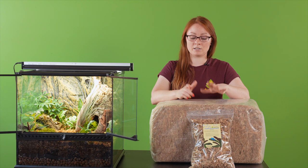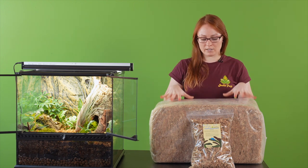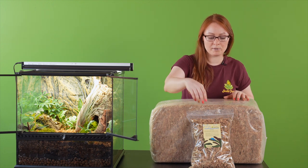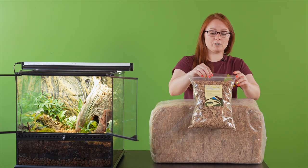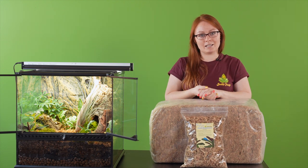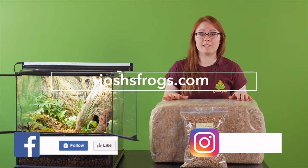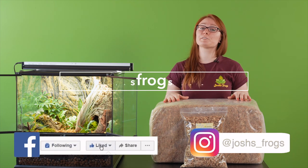Otherwise, Chilean sphagnum pretty much fits all your needs. We have it available on the site now in a five kilogram bale, or for smaller setups, a hundred gram bag that is perfect for 10-gallon and little setups like that. Find Chilean sphagnum and so much more on our site at joshsfrogs.com. Follow us on social media and thanks for joining!